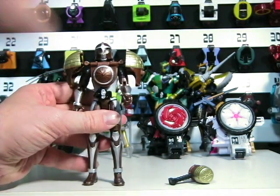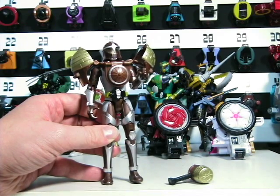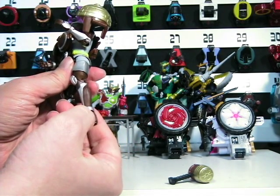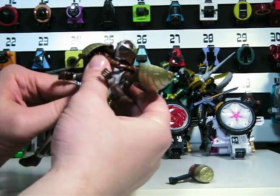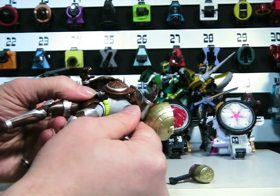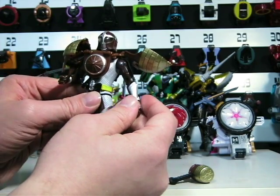It has all the articulation points as the other figures. This is the only one that has had the elbow problem I've noticed so far. To review his articulation points, he has heel, ankle, knee, thigh, waist, arm, and bicep. The hips and the shoulders are almost ball joints, but not quite — very similar to the Kamen Rider Wizards, where they actually had some kind of another device, but it's almost as good as a ball joint and doesn't cause any problems. Usually ball joints tend to pop off somehow.